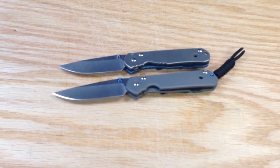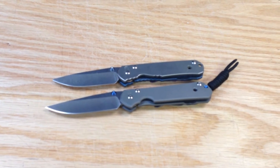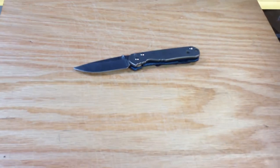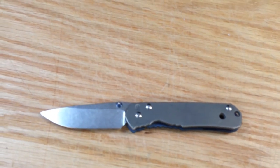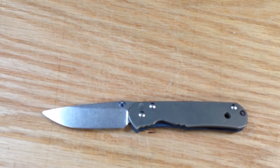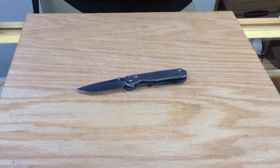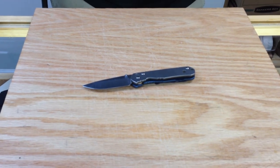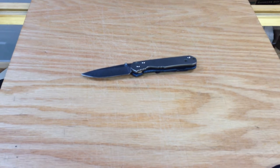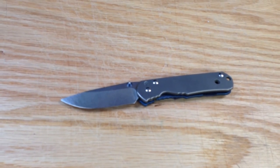I'm showing this to you because you hear a lot of times that Sebenzas are safe queens and that people don't use them. Well, truthfully, if you take this one away, outside of the rounded tip, it looks like it's probably been a safe queen and hadn't been really used. But it's been used and abused and loved on very hard and still looks great. That's what makes a Sebenza a Sebenza — they just continue to function, they continue to work. They're workhorses. They're your trucks that have 300,000 miles, your homes that are still standing after 200 years.